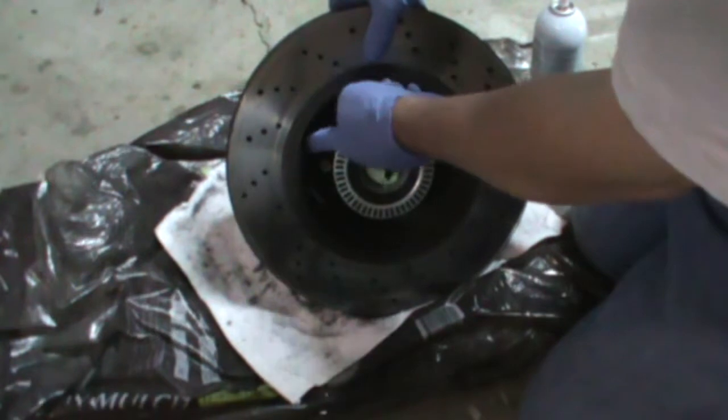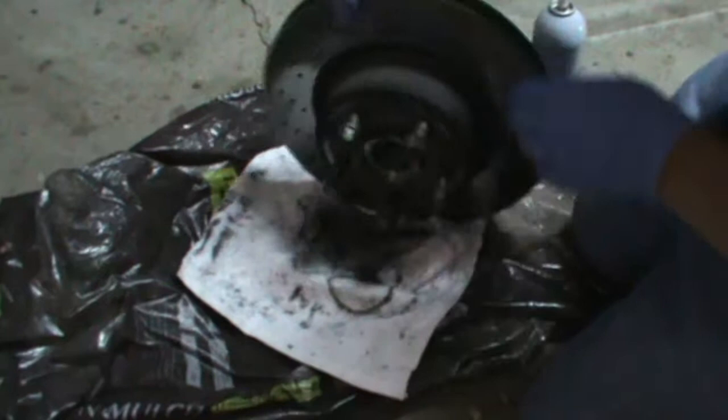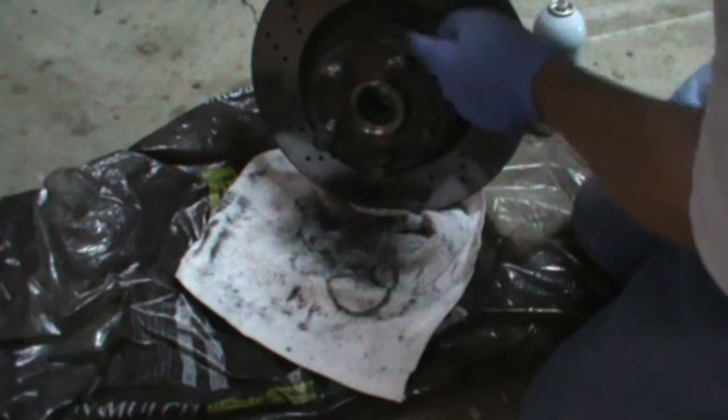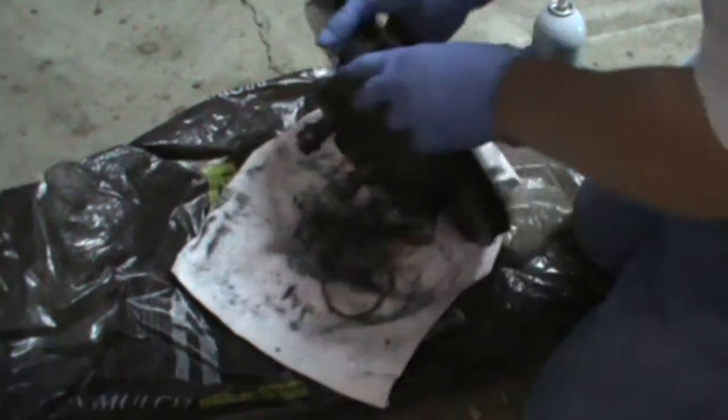Let that start soaking and I'll turn it over and spray this side around each bolt and especially in the middle.